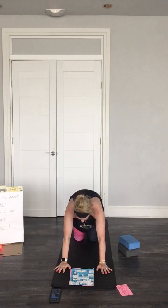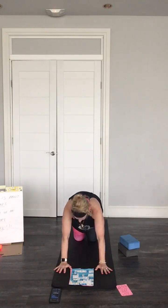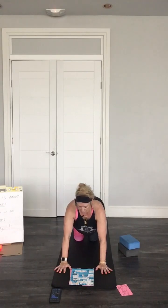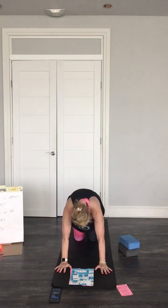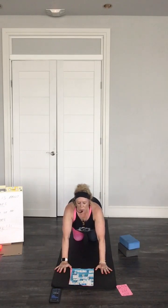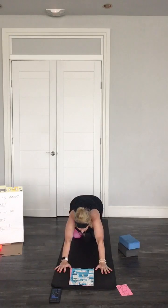Let's do a cat-cow here. Bringing your head down, belly comes in. Hands are under your shoulders, head comes out — your shoulders and your arms are right under each other. If it feels too much, you can bring it back. Let's do another one: head comes down, belly button in, exhale, rise out. Come back to child's pose, stay here, lengthening your spine.